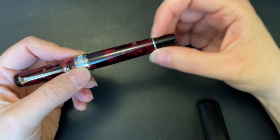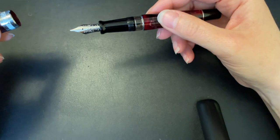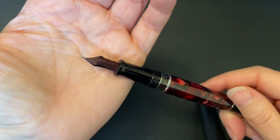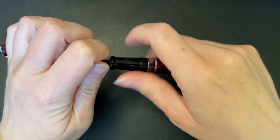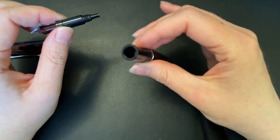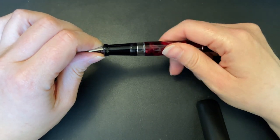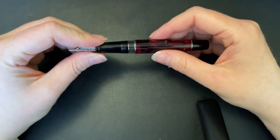It tapers down slightly and has a silver ring that separates the piston knob — twist top. It has a 14 carat gold nib, pretty stiff, with a red ebonite feed. You can take out the nib and feed unit from the pen body itself, which makes it so much easier to clean. I do have a video on how to clean this if you want to check that out.